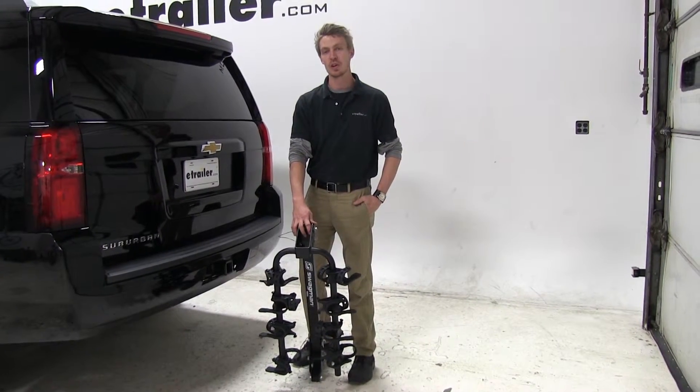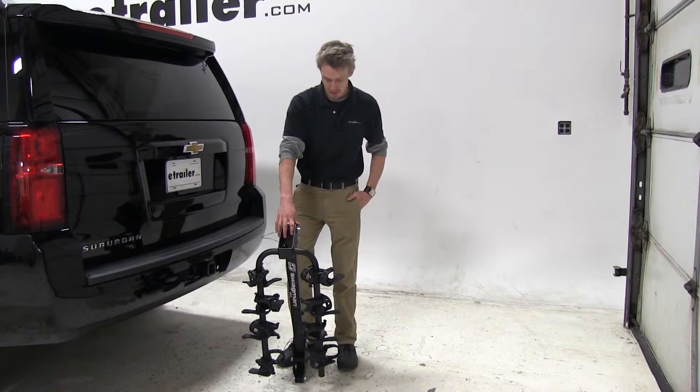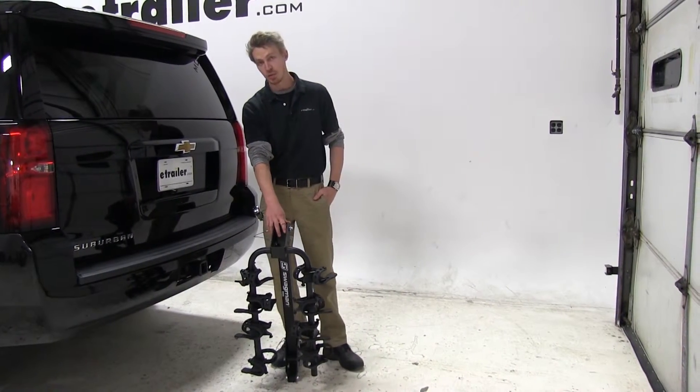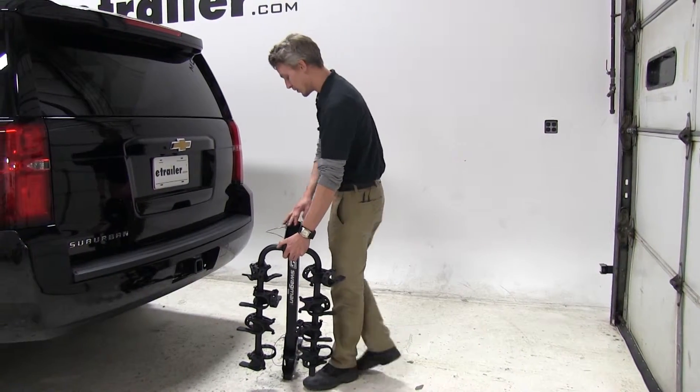Today on our 2015 Chevrolet Suburban, we will be test fitting the Swagman Trailhead Tilting 4 bike rack, part number S63380. This can be used for either inch and a quarter or two inch hitches.